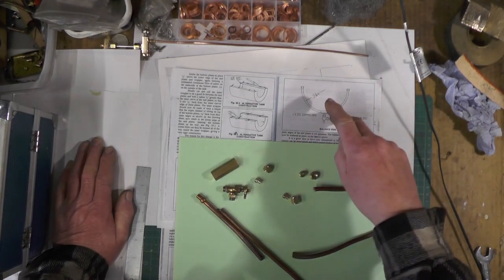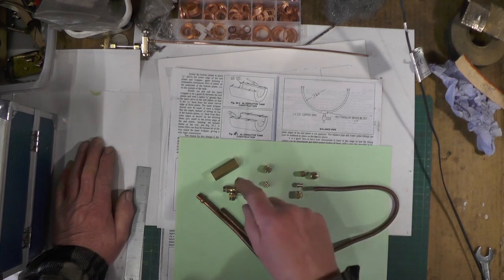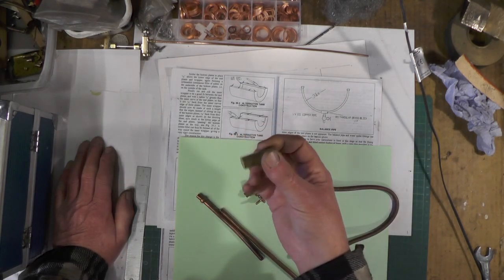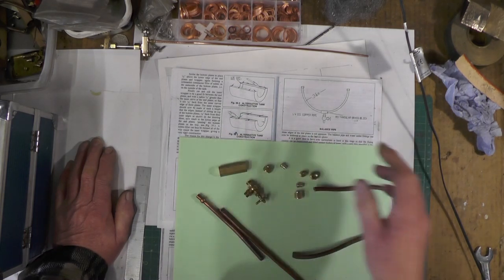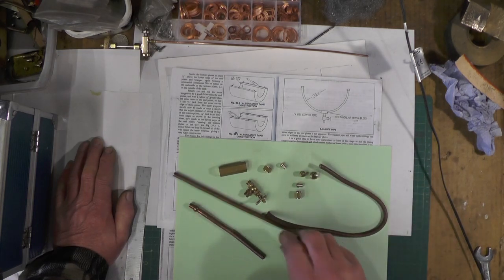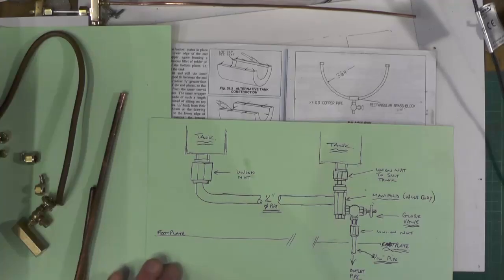I've been busy on the lathe - I've made my union nuts and my nipples or olives, whatever you want to call them. I'm using one of my globe valves which I made in one of my previous videos, which I'll put a link to. I've got a big piece of brass hexagon stock which I'm going to make the manifold out of. I've got quarter pipe and some off cuts which I'm going to straighten out and reuse - so I've got everything I need.